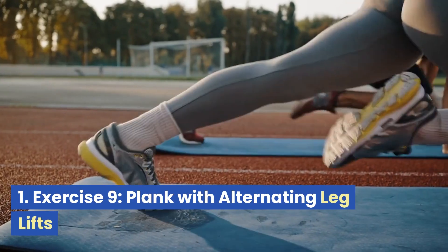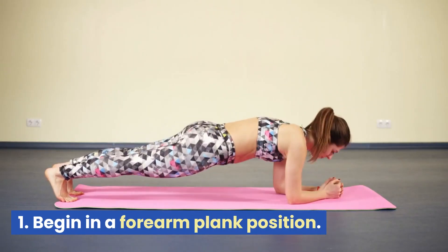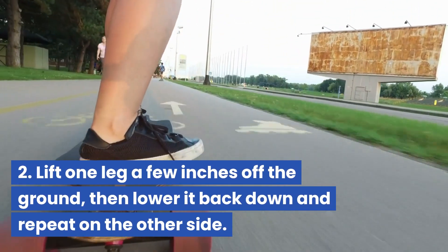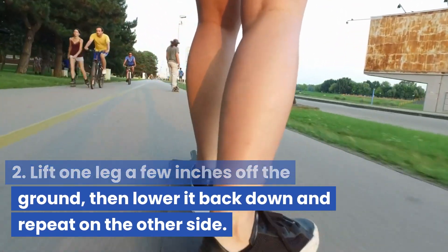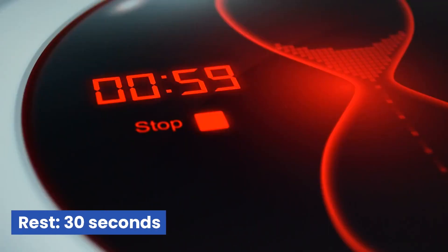Exercise 9: Plank with alternating leg lifts. Begin in a forearm plank position. Lift one leg a few inches off the ground, then lower it back down and repeat on the other side. Rest 30 seconds.